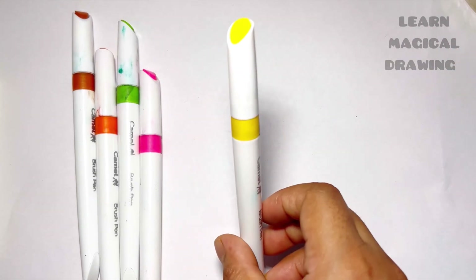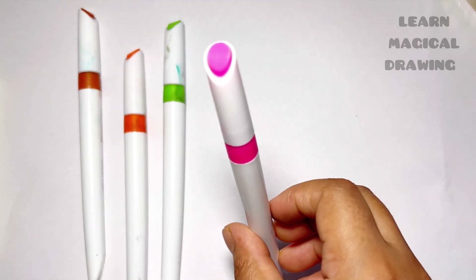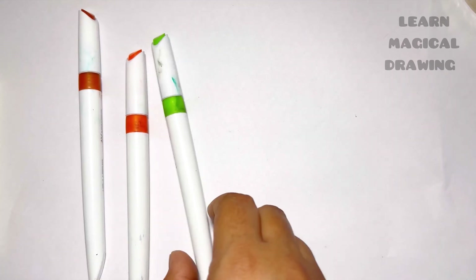Yellow color, light pink color, light green color, orange color, and brown color.